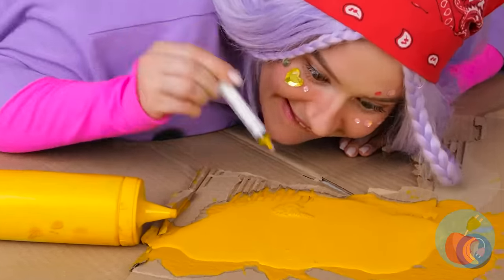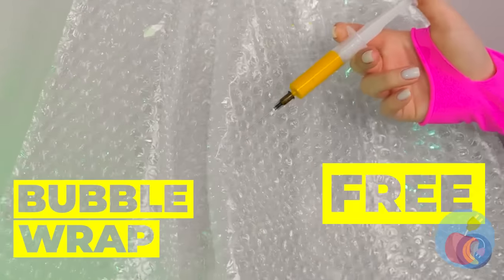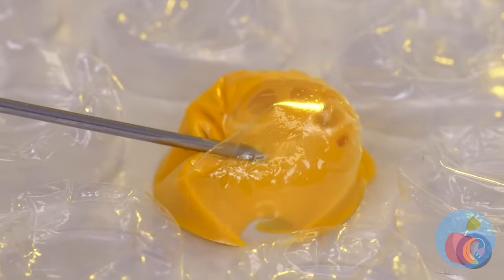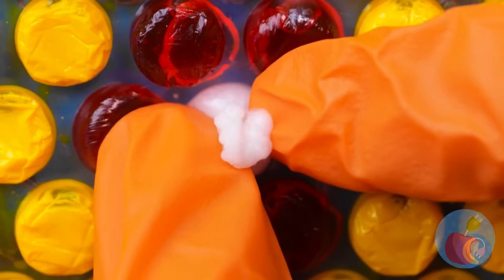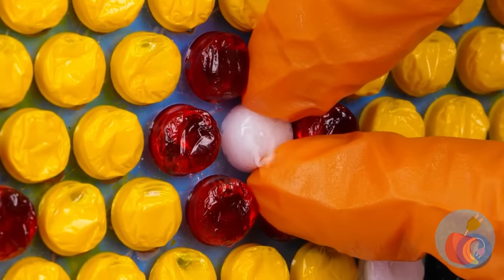There's no use crying over spilled mustard. We've got the perfect place for it — some bubble wrap. You can make art one bubble at a time, just like Pixel. Though I'd be careful about bursting those bubbles. Good thing she's wearing goggles.